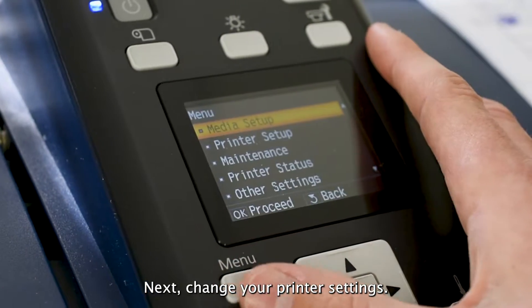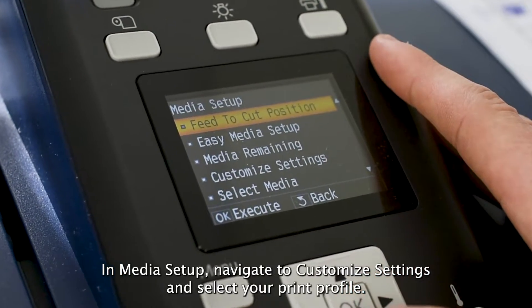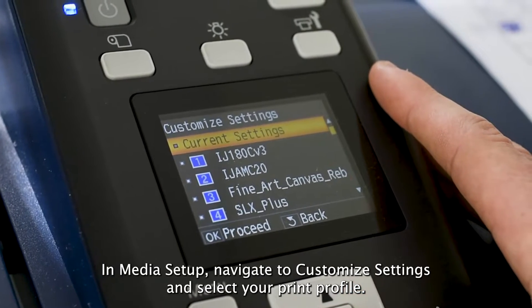Next, change your printer settings. In Media Setup, navigate to Customize Settings and select your print profile.